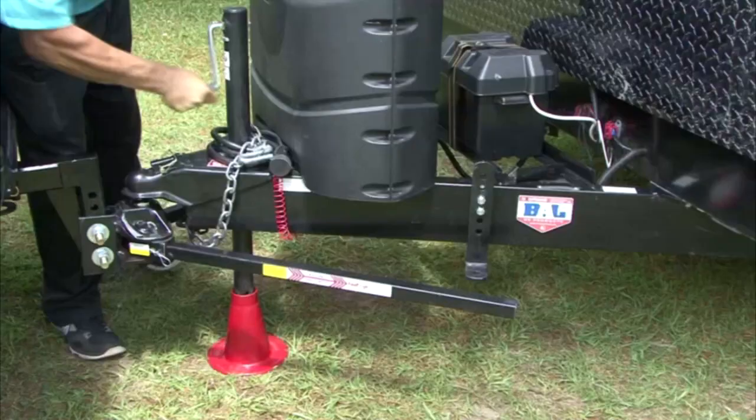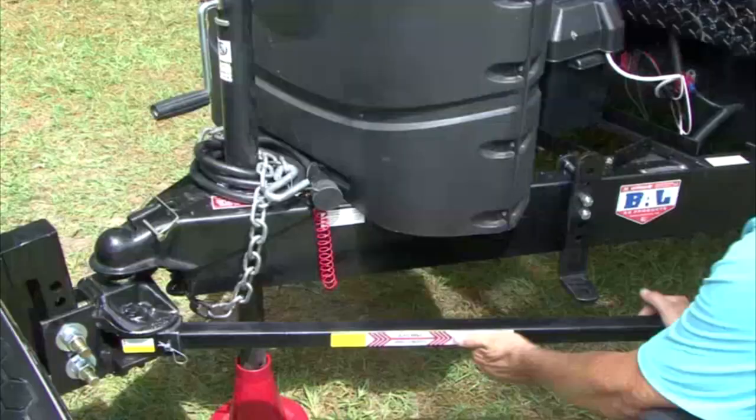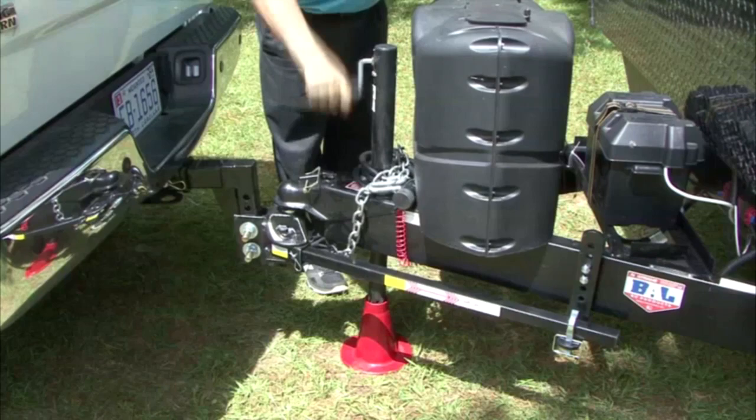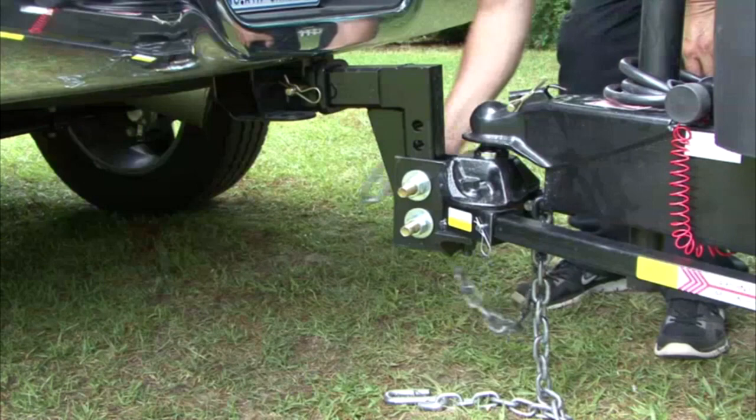Use the tongue jack to raise the trailer tongue and tow vehicle until you can swing the spring arms into place over the trailer brackets. With the Equalizer brand hitch, simply pin the arms into place. Retract the jack, turning it counter-clockwise until there is plenty of clearance for towing. Cross the safety chains to form an X and attach the chains to a permanent fixture on the tow vehicle, usually the hitch receiver.